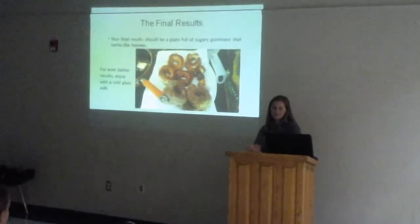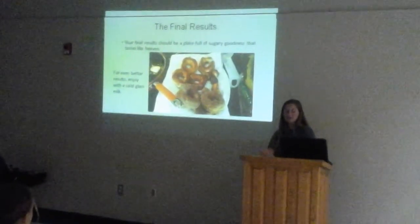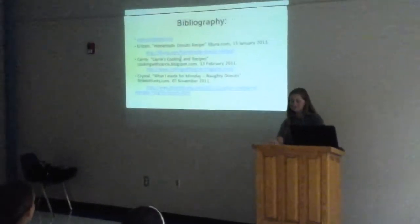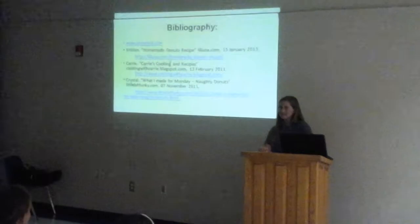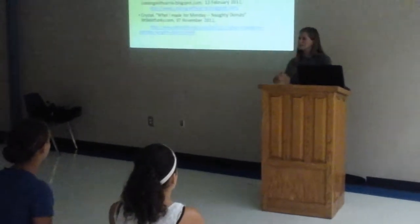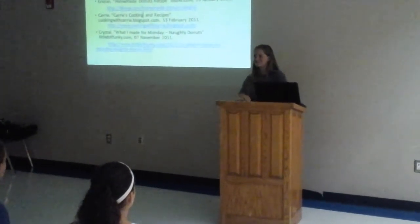The final results. Your final results should be a plate full of sugary goodness that tastes like heaven. For even better results, you can enjoy it with a cold glass of milk. This was something that I had fun doing because I do like doughnuts and I do like to bake. It's a fun thing to do with your family — just bonding time — fun thing to do with friends, maybe even your significant other. It bonds you together, makes you come closer, and you get to learn and try new things.